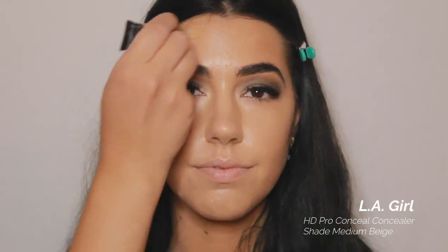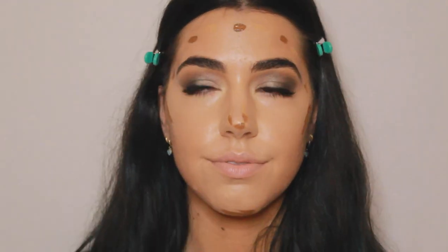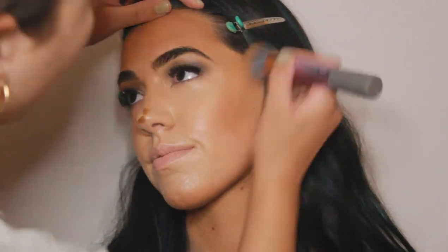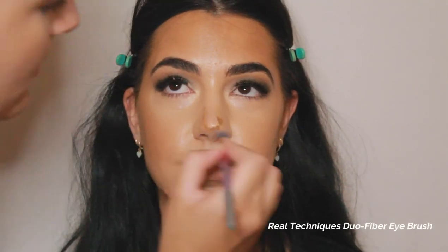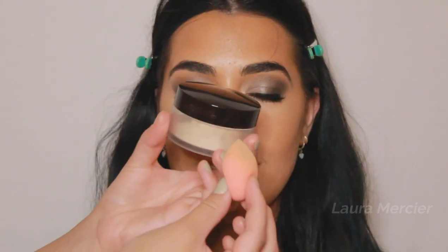Now I'm going in to contour. I'm taking the LA Girl Pro Conceal in shade Medium Beige and Chestnut and placing that on the perimeters of her face where the sun would naturally hit. Going back in with a foundation brush and the Real Techniques Stippling Brush, I'm blending that seamlessly to look as natural as possible. Then to blend out the nose contour I'm going in with a smaller stippling brush, making sure there are no harsh lines.